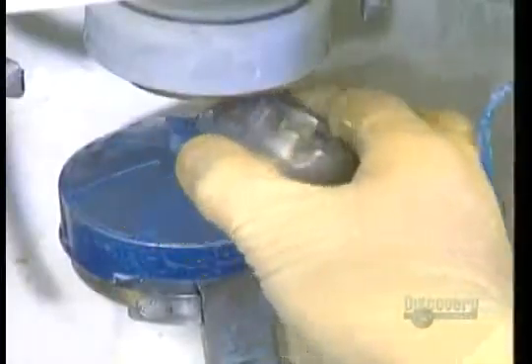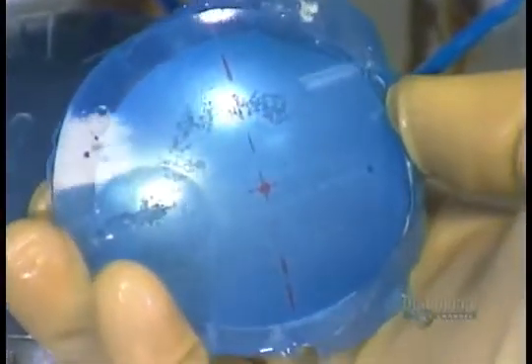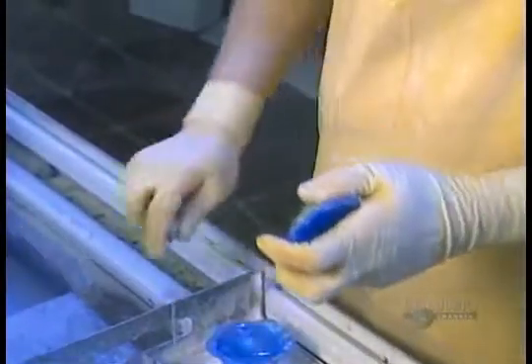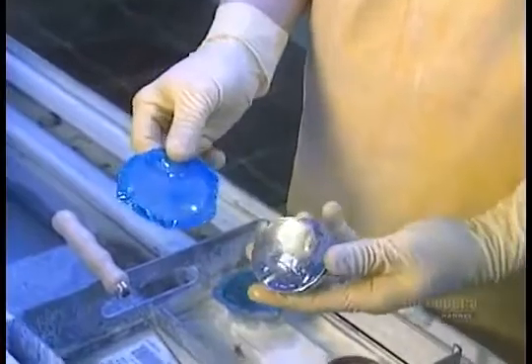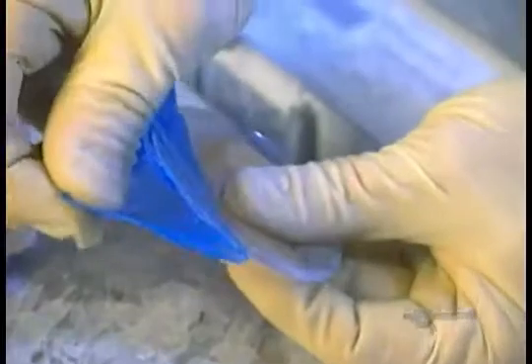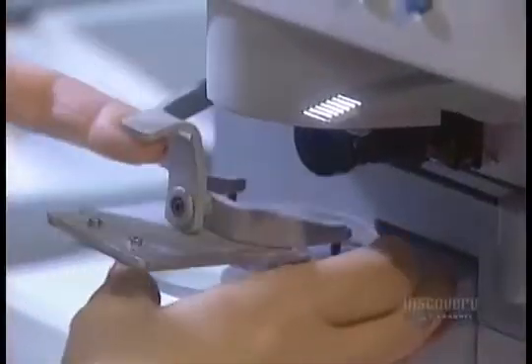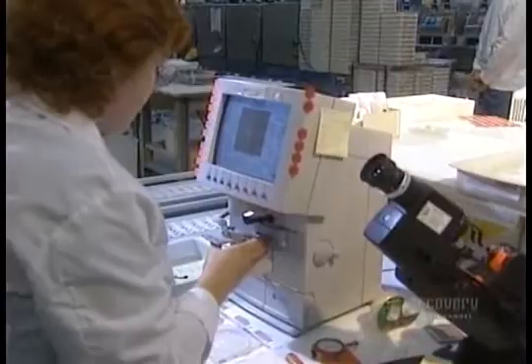Now that the lens is perfectly shaped, they remove the metal attachment, then peel off the protective film on the other side. Using a machine called the lensometer, they make sure the prescription is accurate.